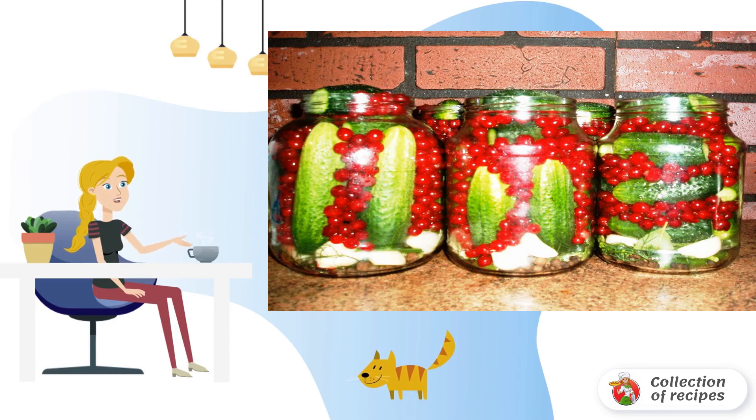Prepare the marinade: 50 grams of salt and 100 grams of sugar per liter of water. Bring it to a boil.